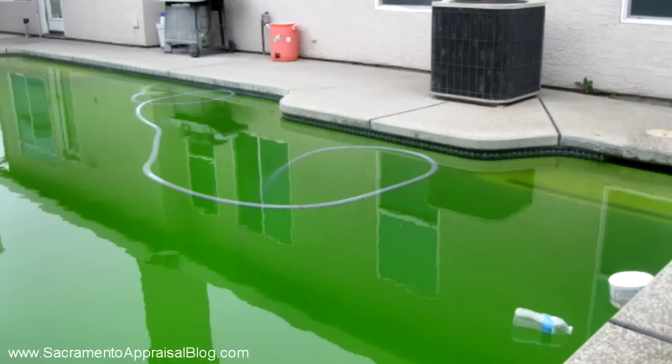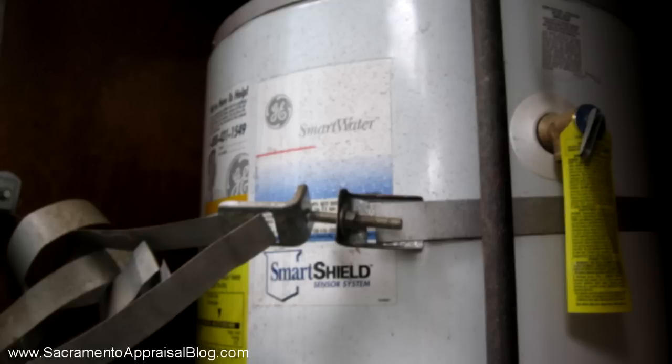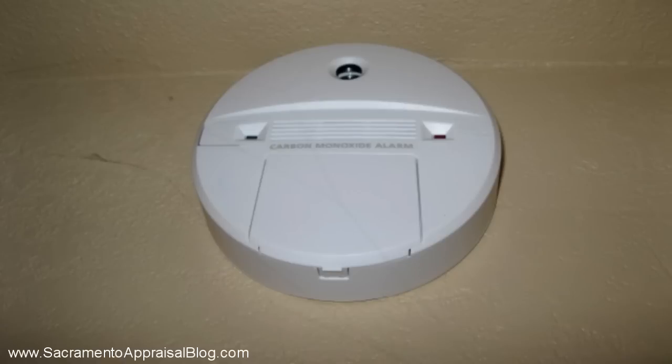First, a green pool — pool water should be blue and clear, and that's a safety issue. If a water heater is not strapped properly according to county or state code, then it should be strapped. Carbon monoxide detectors are now required according to California law as of July 1st, 2011, so FHA now requires them because California does.